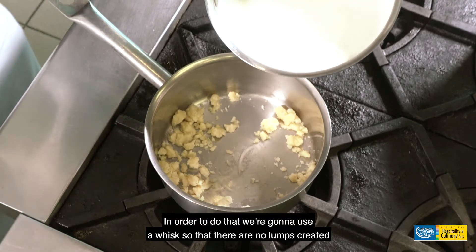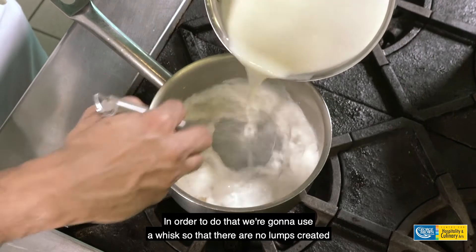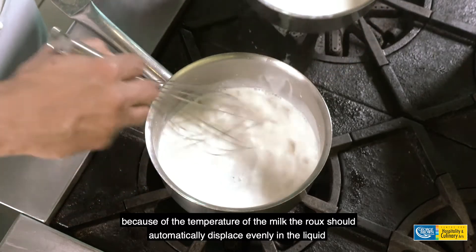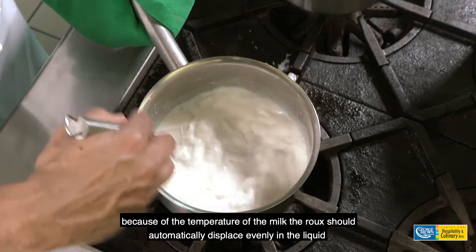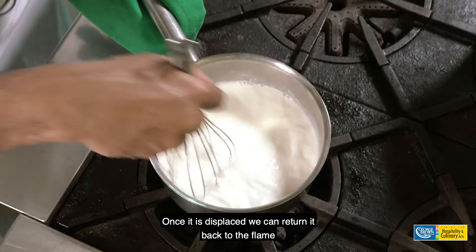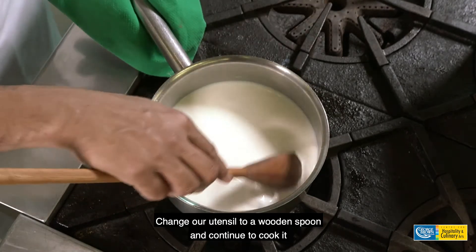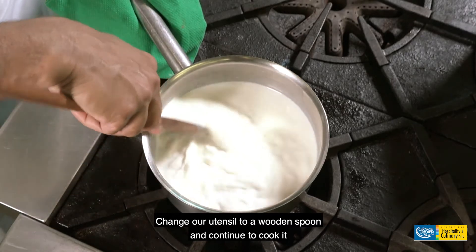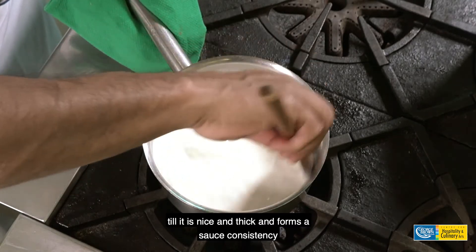We're going to add the hot milk into the cold roux. In order to do that, we're going to use a whisk so that there are no lumps created. Because of the temperature of the milk, the roux should automatically displace evenly in the liquid. Once it is displaced, we can return it back to the flame, change our utensil to a wooden spoon, and continue to cook it until it is nice and thick and forms a sauce consistency.